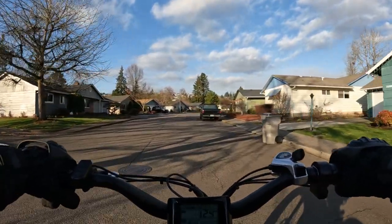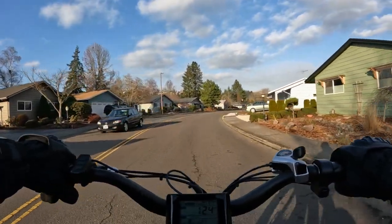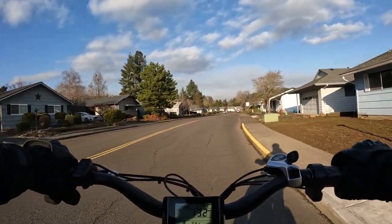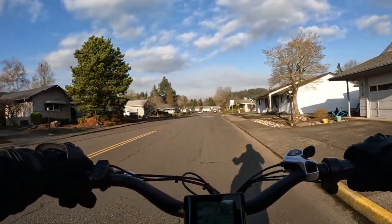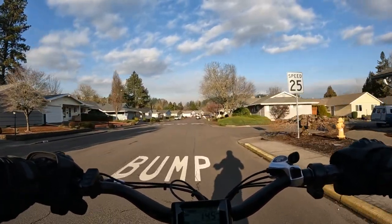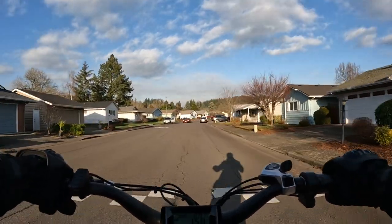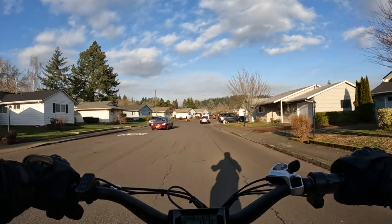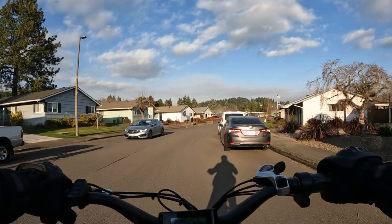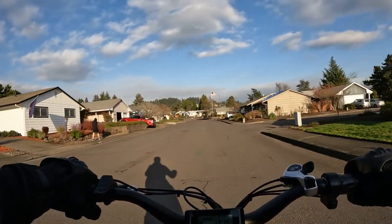I'm going to go over some of the specs on the bike — this is from memory. First of all, the motor is a geared hub motor that is 750 watts, peaking at 1,000 watts, 48 volts. The battery is a 48-volt 10.4 amp-hour.